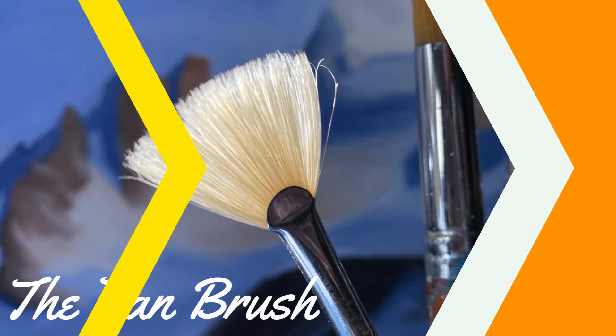Now, we're going to talk about the fan brush. Fan brushes are typically used for blending, feathering, and creating natural forms like clouds and leaves on trees, which many people have seen in action with none other than Bob Ross.